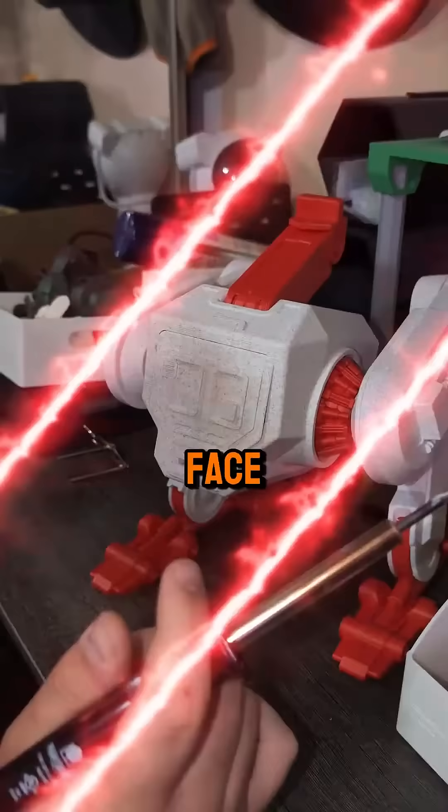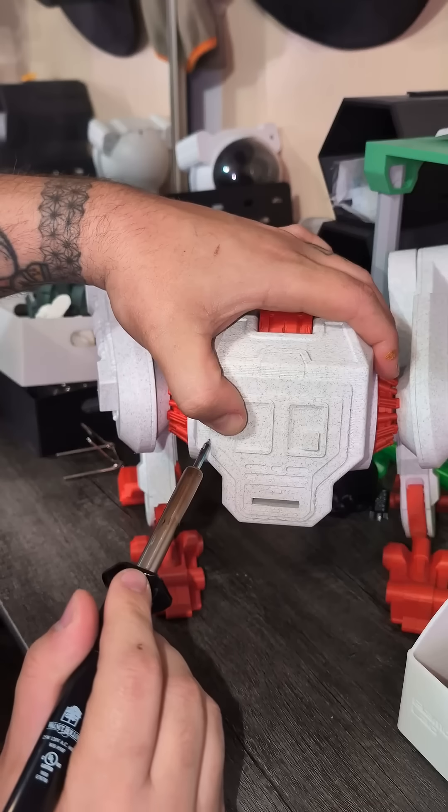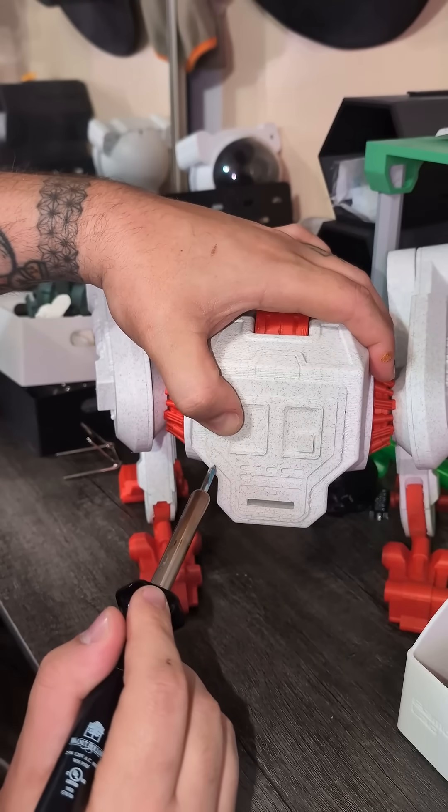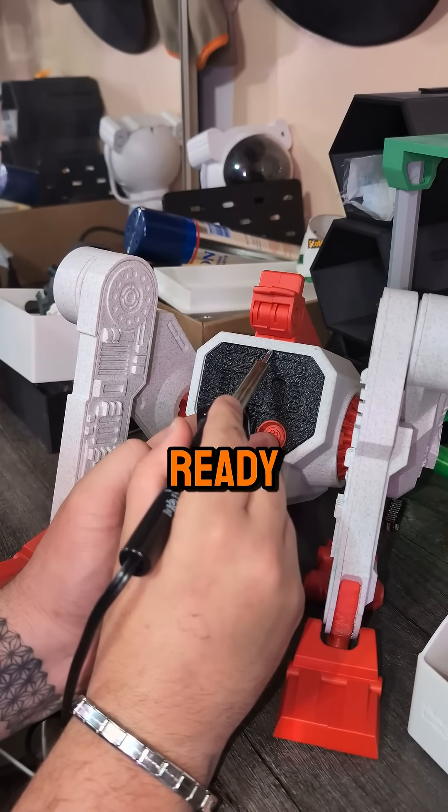We solder on the front face plate of the body to hold everything firm. Then comes the back plate, locking in the core so it's ready for full movement.